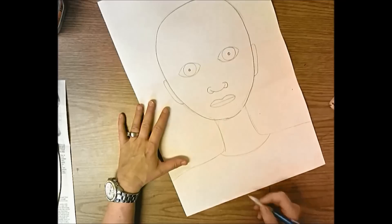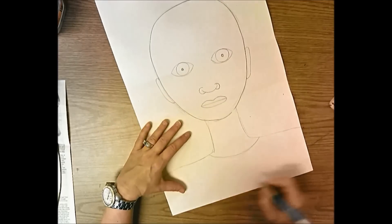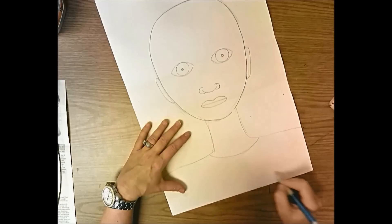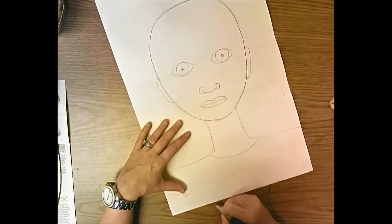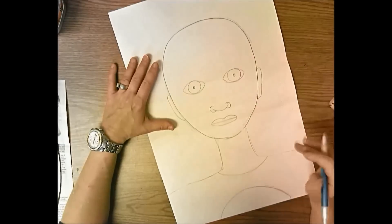Do a curved line at the top for your superhero uniform. If you have some space down there you can include some sort of emblem - Superman had the Superman emblem on his suit, so I'll do kind of the top of a circle.